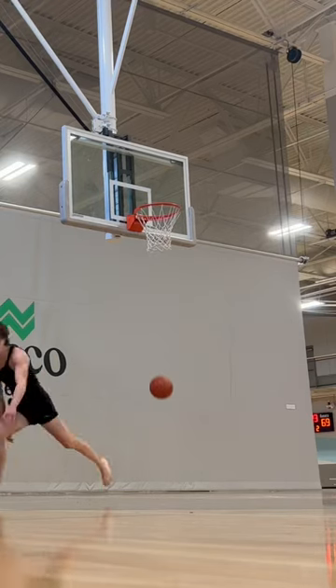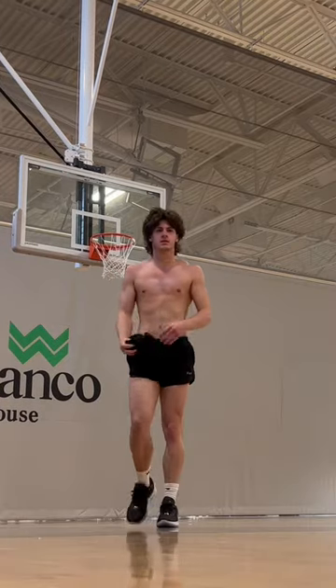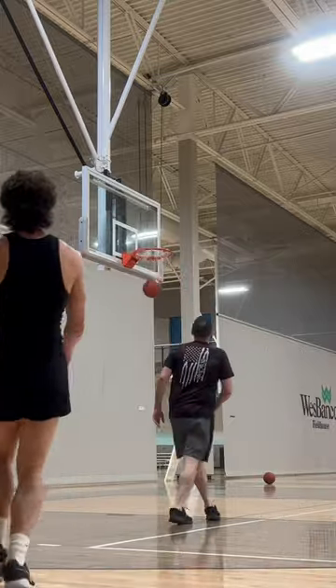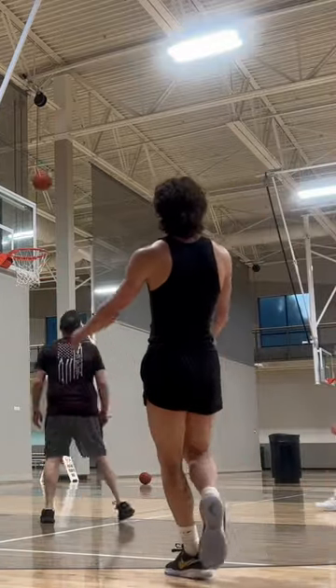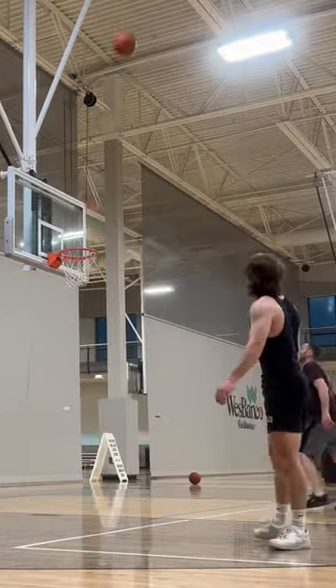Here we are with day two. This was my first session dunking in the LeBron 20s. For those of you that have seen my review that I made on these several months ago, you already know. But for those of you that haven't, these are the worst pair of shoes ever. I used to think it took time for shoes to feel comfortable, but no, that's not the case. These are literally so awful I had to stop jumping. I am not a basketball player, but these clips are kind of cold — I'm not gonna lie, I'm kind of nice. Anyway, on to day three.